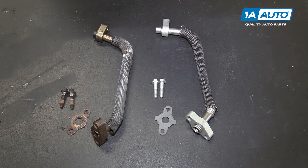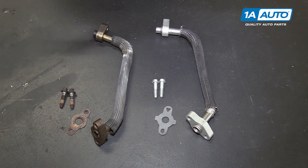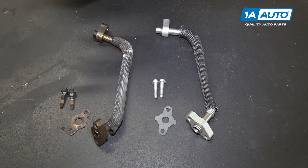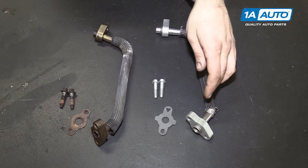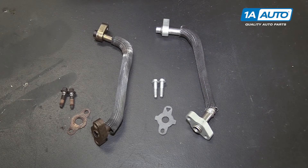A cracked or clogged EGR tube will cause improper flow to your EGR valve, creating emissions issues and codes in your vehicle. Whereas one being cracked or broken will create a loud noise usually because it's exhaust coming out without going through the muffler, which quiets down that noise. It'll also have a bad exhaust smell underneath the hood. If your EGR tube is cracked, broken, or clogged, this new part from 1aauto will go in direct fit, just like your original equipment, and fix you up right.